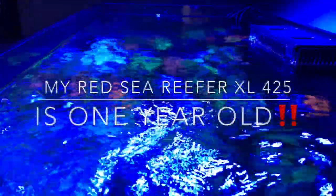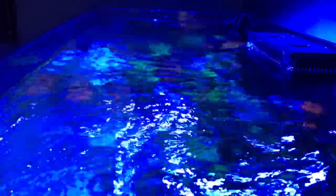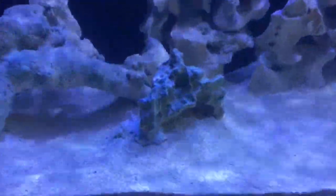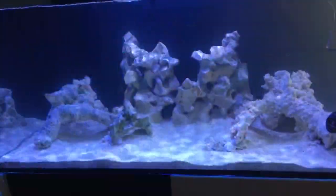Hey everybody, Reef Girl here. Can you believe it? Amathia's Garden, my Red Sea Reefer XL425, is a year old. I had a really hard time deciding how to approach this one-year anniversary video, so I decided to do something just a little different. To start with, I'm showing you a whole bunch of shots of then and now — what the tank looked like when it started cycling, and what those same views look like today.